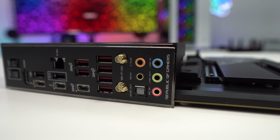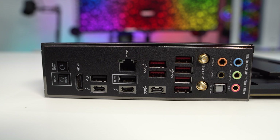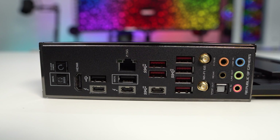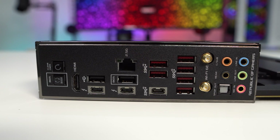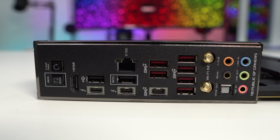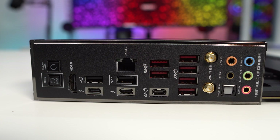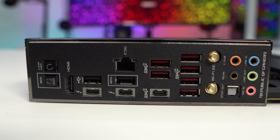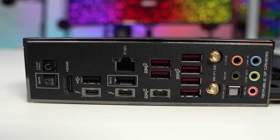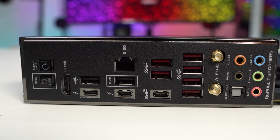Coming over to the rear IO, we have an integrated IO shield that is all black. From left to right: a clear CMOS button, BIOS Flashback button, HDMI, two USB 2.0 ports, two Thunderbolt 4 ports, 2.5 gig LAN, seven USB 3.2 Gen 2 ports (six Type-A and one Type-C), Wi-Fi antenna connections, and audio connections.